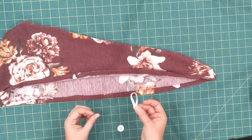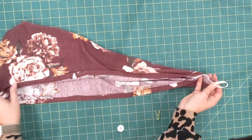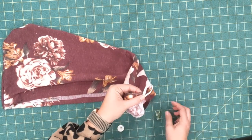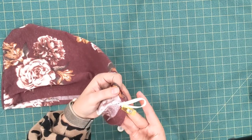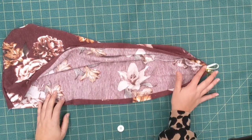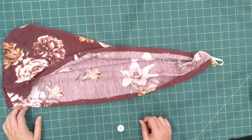I'm going to make the elastic into a loop and pin it along the bottom edge — so not the hooded part, the bottom — right there. Then I'm going to top stitch this hem in place, catching the elastic at the bottom, and top stitch all the way around.